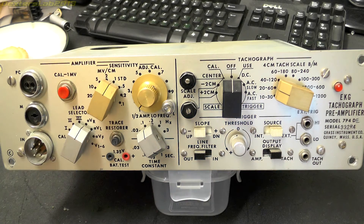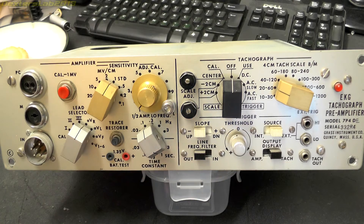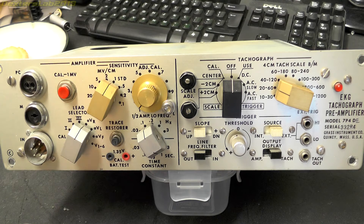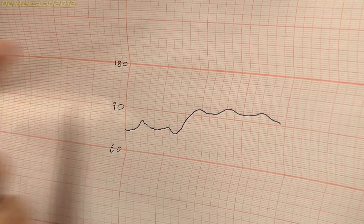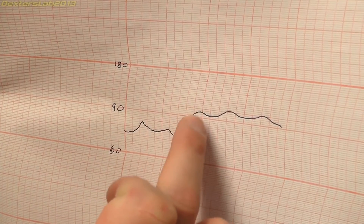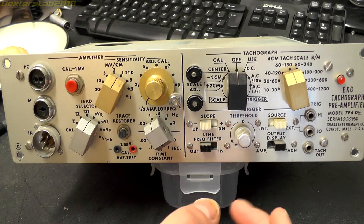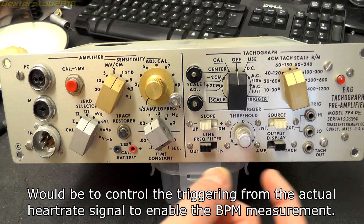When I initially saw this I was thinking you'd have a trace moving along the paper and see the beats as the typical pulse you traditionally see on ECGs, but I think this is different. I think what it's doing is maintaining a constant line which moves up and down. So on the paper, the top scale would be 180, the centre 90, and the lower 60, and the pen would come along and draw a historical record of the beats per minute. Just below that we have a trigger with slope up/down, positive and minus options, and a line frequency filter again.